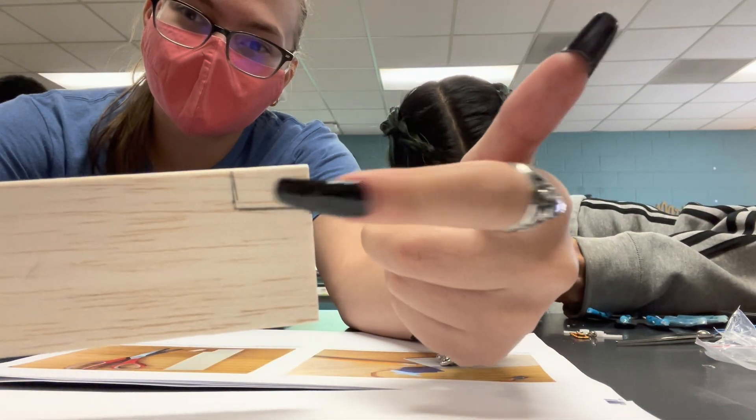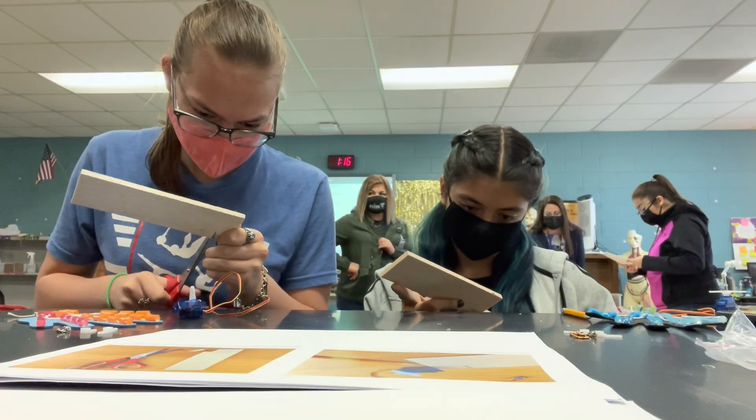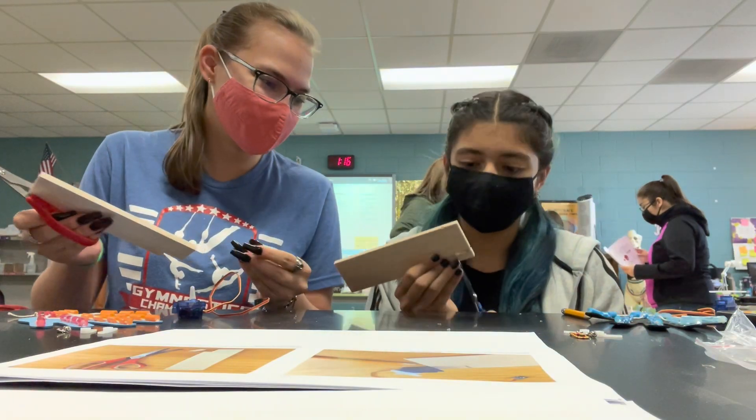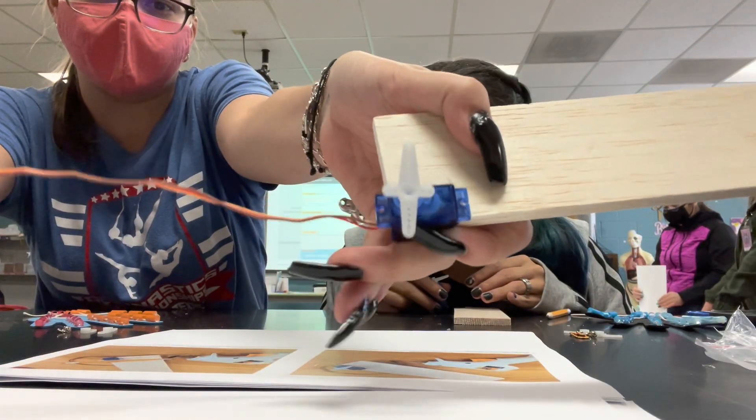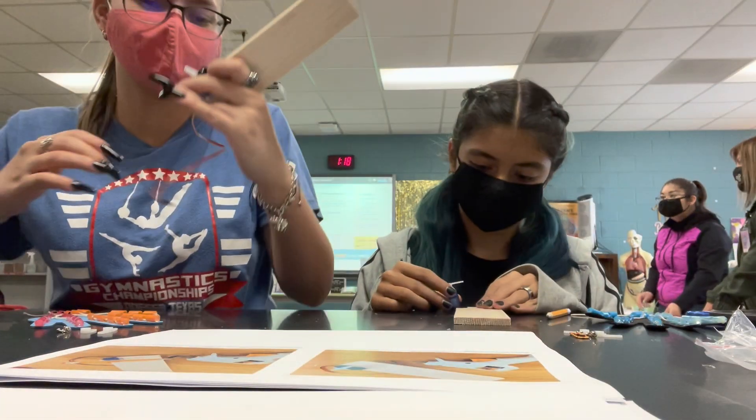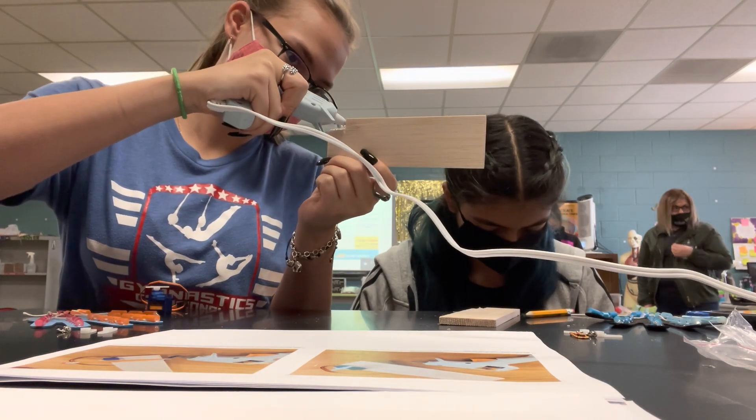We're going to cut that part out. The wire's coming out the bottom. Then I glue it like that. So you can see it on your head.